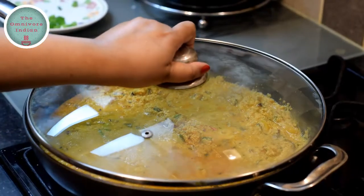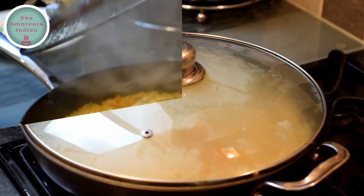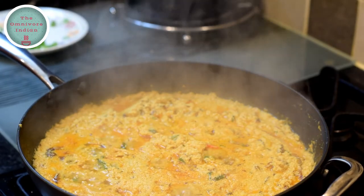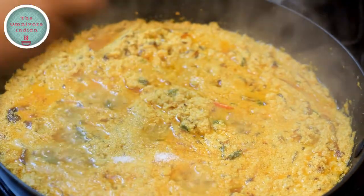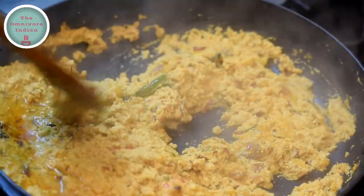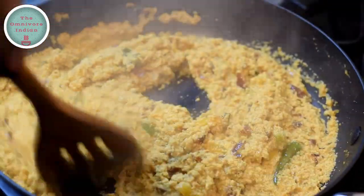Put the lid on and cook on low flame for 5 minutes. After 5 minutes, take the lid off, add 2 teaspoons of sugar into the pan and mix it in. The codfish roe curry is ready.